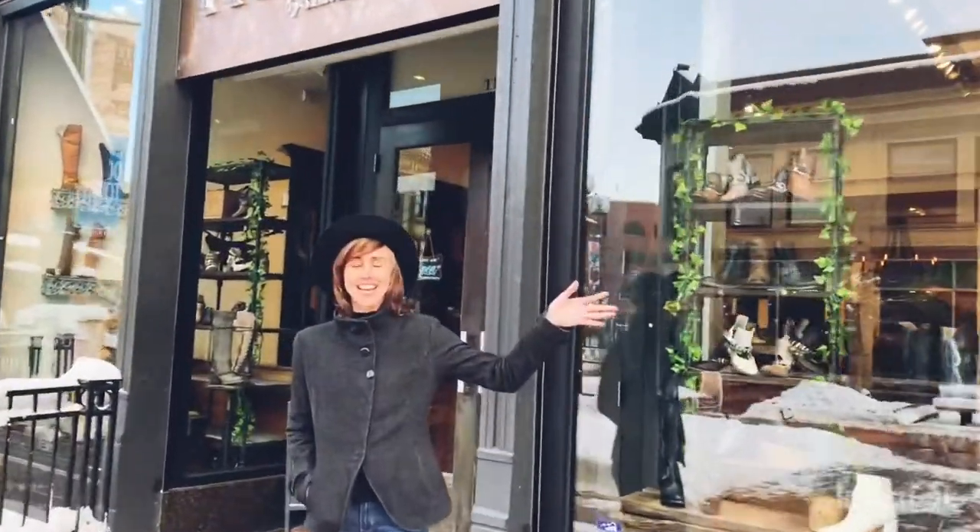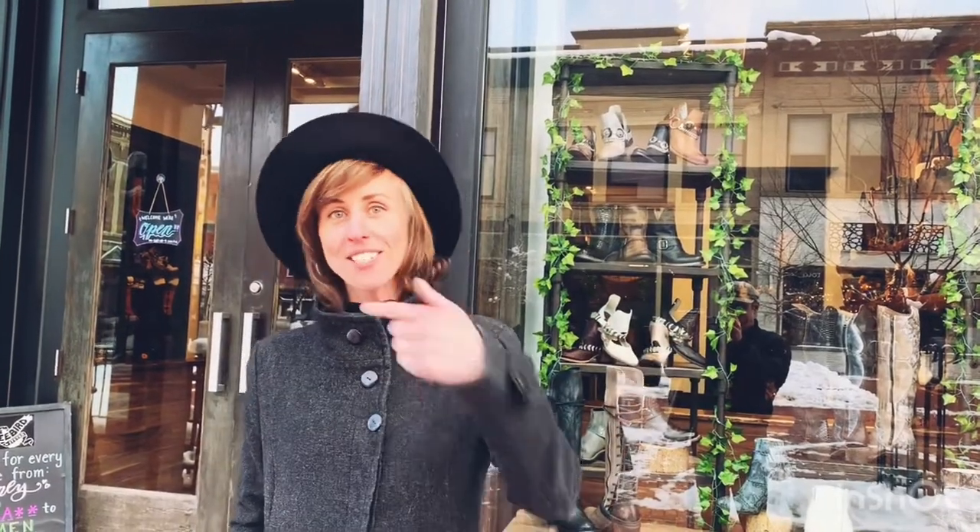Hey, this is Victoria and it's February, so we get to go inside and pick out another pair of boots at Freebird. I'm really excited this month because I was able to give out a pair of boots as a gift. Who's the lucky winner? You guys want to find out? Let's go inside and see.